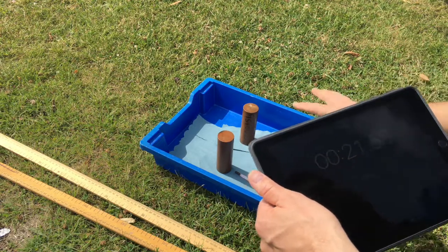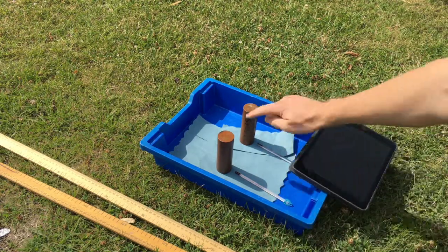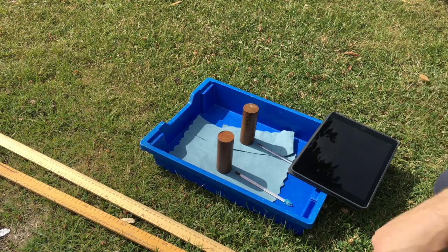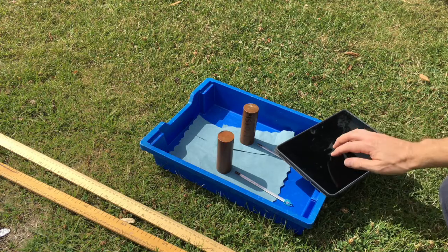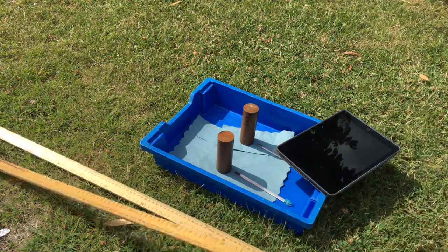It's a bit of a trade-off between recording accurately and exposing the most amount of copper to the sun. Whilst I'm waiting for that to happen, I am going to record the zenith angle, so let's set that up.